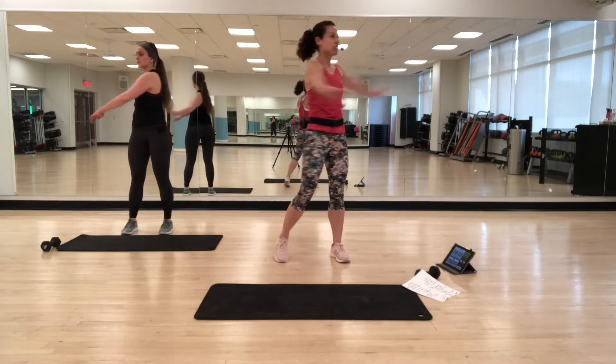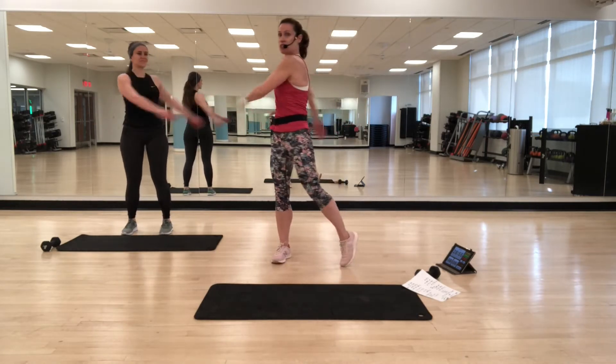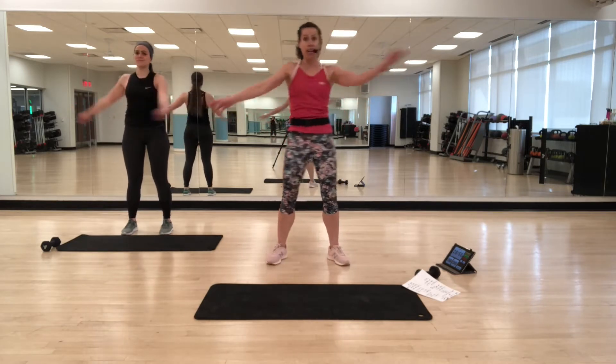Now we're going to swing just side to side — just let go. It's a releasing move. Let it all out of the shoulders, out of the arms. But make sure you're still holding your abs in.